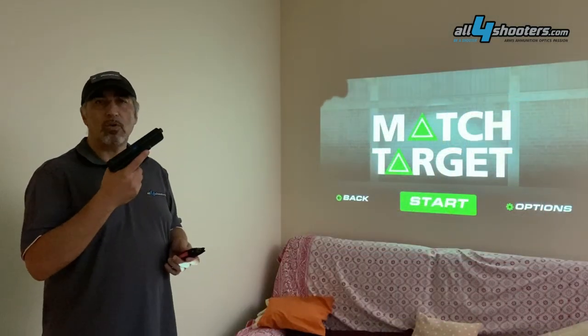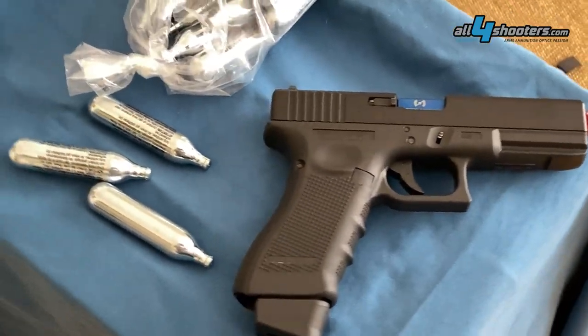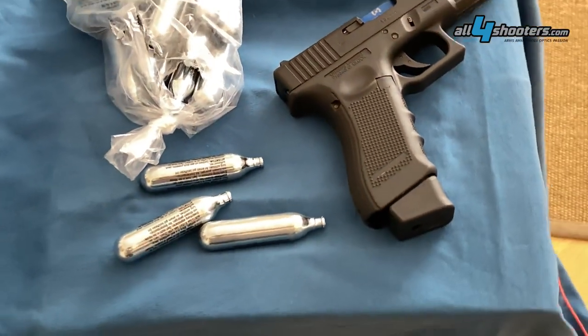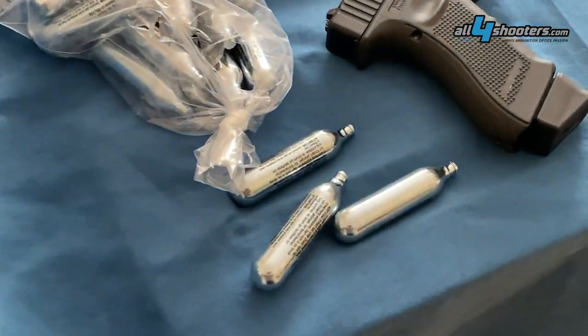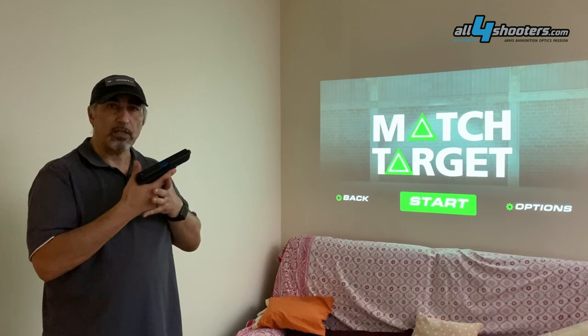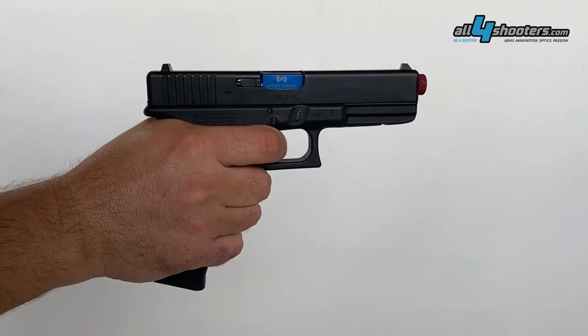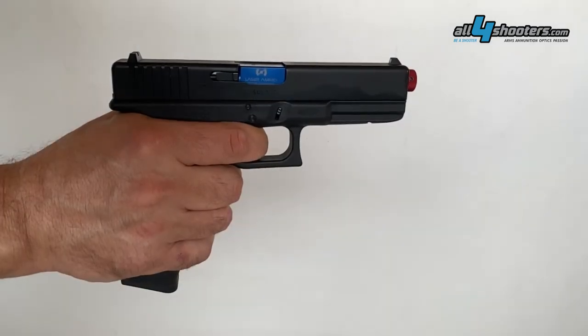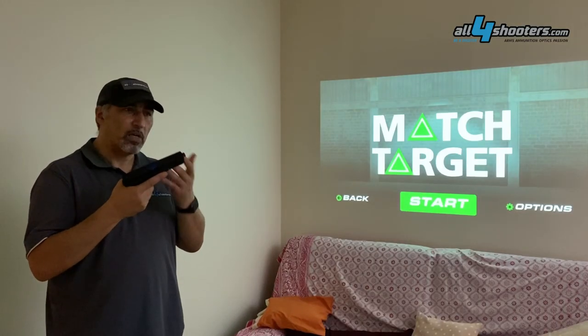Laser Ammo recoil-enabled replicas are based essentially on soft air guns that have a laser operated by the recoil of the slide. In this case it uses a CO2 cartridge and replicates the handling and feel — in scale — of a real firearm, to give the shooter training with the Laser Ammo system an experience that's much closer to reality.